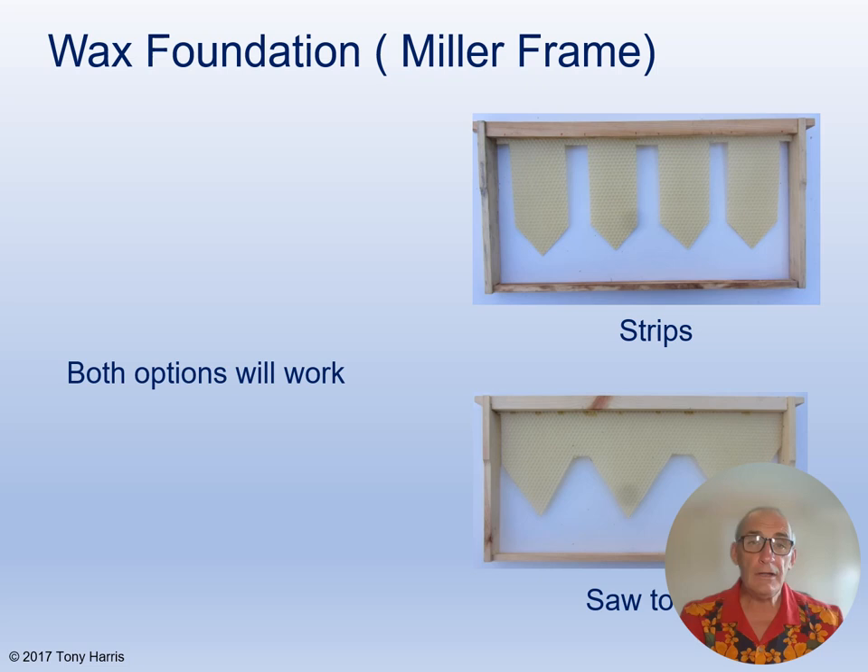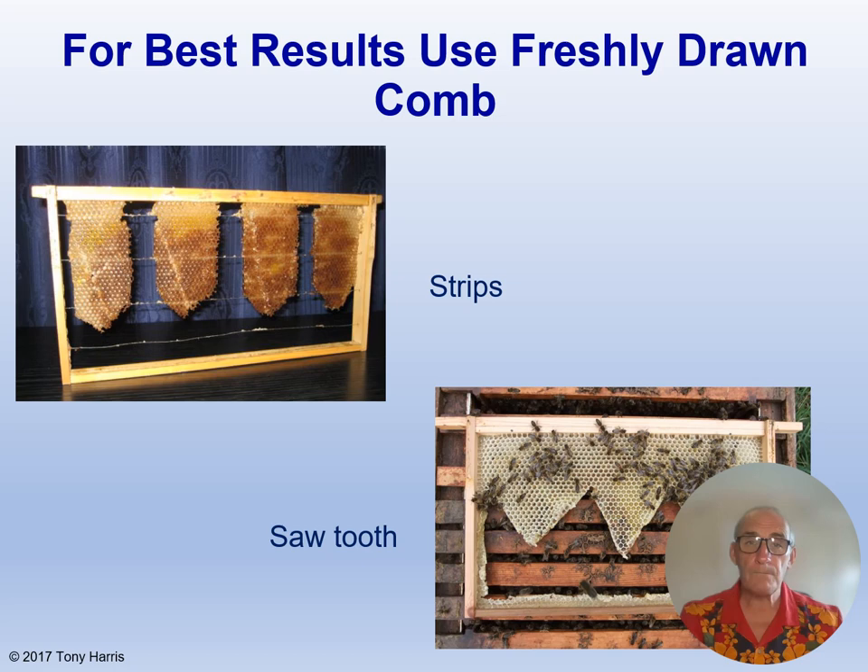Here are two ways of creating the frame of wax foundation — remember, no wires. You can do it in strips, as in the top photograph, or in a saw tooth shape, as in the bottom photograph. Both options will work given the right conditions. However, in my experience, the bees don't always draw out the foundation. So for best results, if you have it available, use freshly drawn comb, again in strips or saw tooth shape.